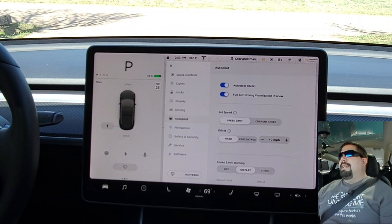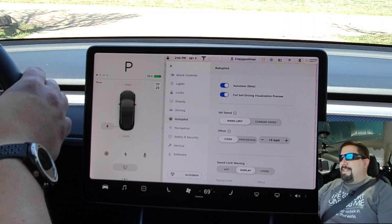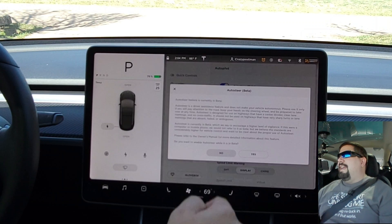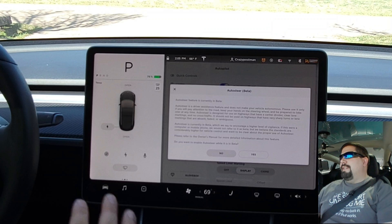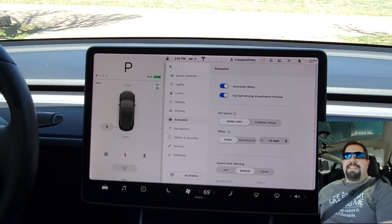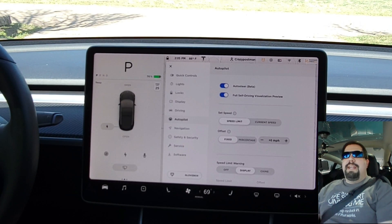On city streets you're limited to five miles per hour over the speed limit; once you get on the highway you can exceed it up to the autopilot max of 90 miles per hour. Auto steer is what keeps you between the lanes — when you activate it you'll get a sizable disclaimer reminding you it's a beta, you have to pay attention, and it is not a full autonomous mode; you still have to pay attention to what your car is doing. The full self-driving visualization preview shows stop signs, traffic lights, speed limit signs, and various road markings on screen.